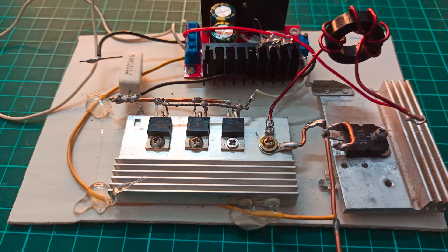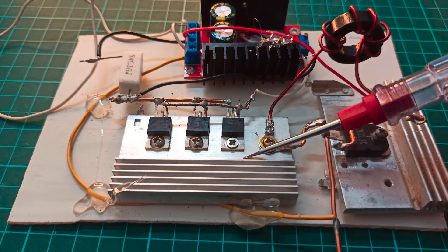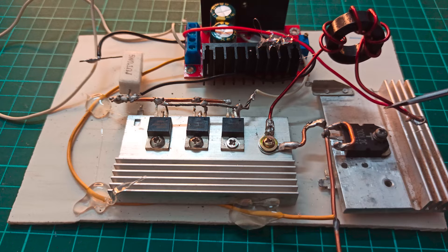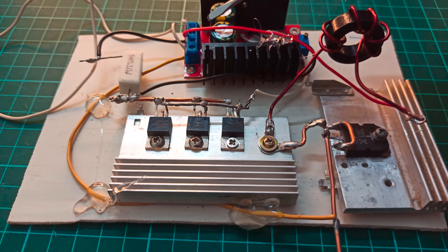Here is a closer look at the circuit. The input voltage is provided at this point, and through this inductor the input voltage goes to the drain of these MOSFETs as well as to the rectifier. I have joined the first pin and the third pin of the rectifier together, and the cathode is the output. The feedback voltage — this yellow wire — goes back into the module so that voltage regulation is maintained.